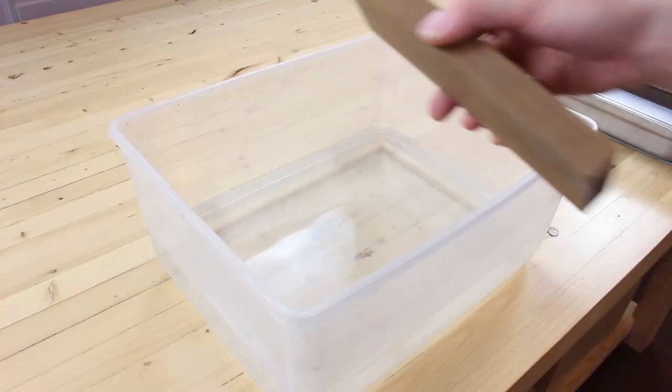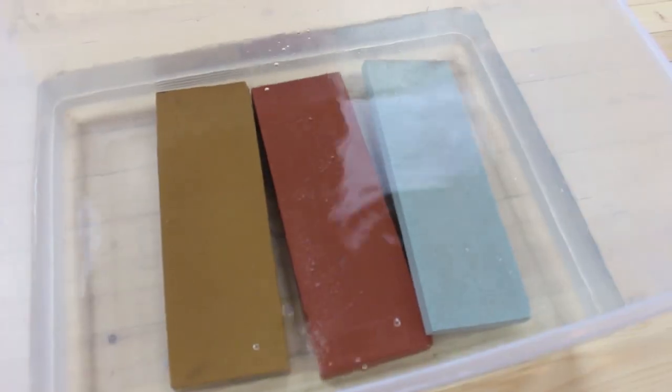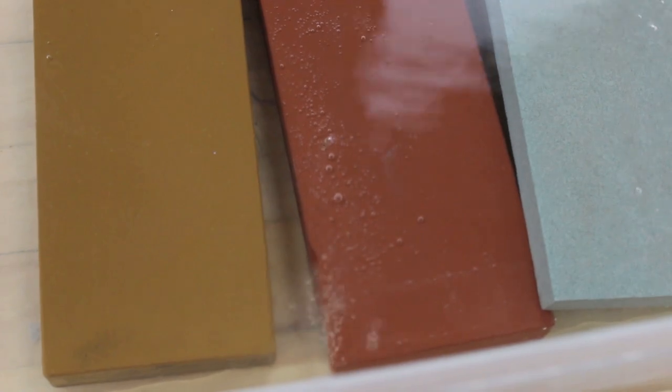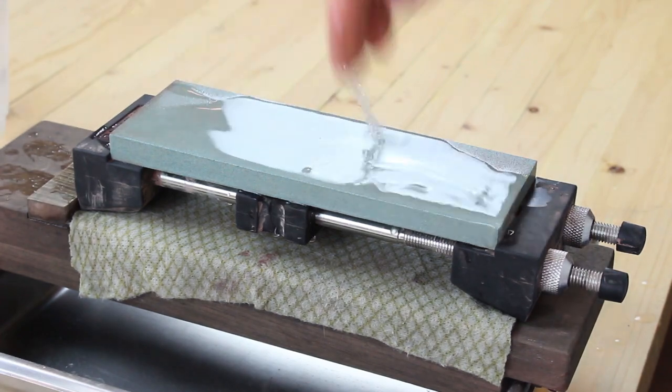The first thing we need to do before we start sharpening is prepare our wet stones. We're going to do this by soaking them in room temperature water for about 10 to 15 minutes, or until the bubbling subsides and water pools on top of the stone. This is totally normal — it's just the stone soaking up the water required to stay hydrated during the sharpening process.